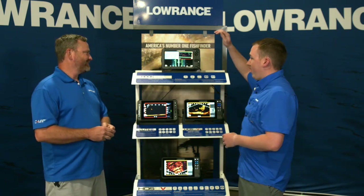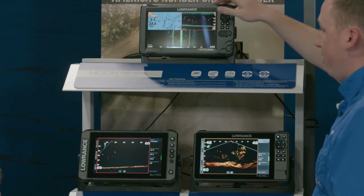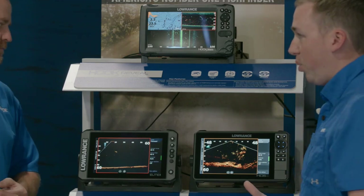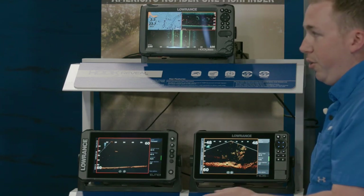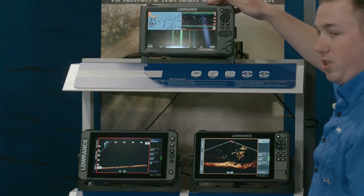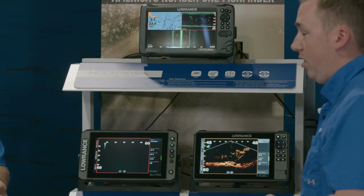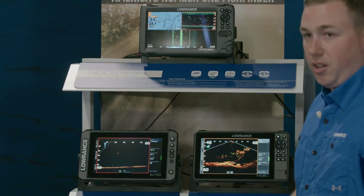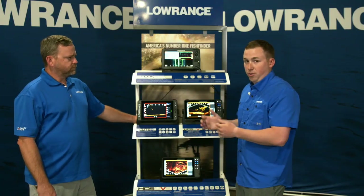That starts right at the beginning with Hook Reveal, our more entry-level series. Hook Reveal was really designed to be the easiest product on the market to use. All the menus are super simple. It's mostly the smaller screen sizes — available in 5-inch, 7-inch, and 9-inch. There are different sonar technologies as well, so if you need side scan or you don't, there's a Hook Reveal for you.